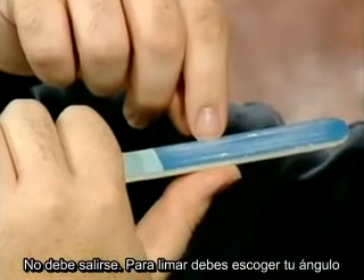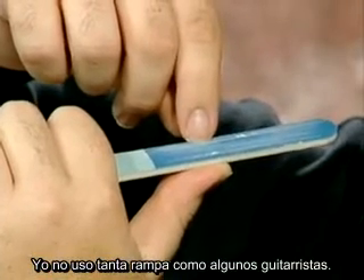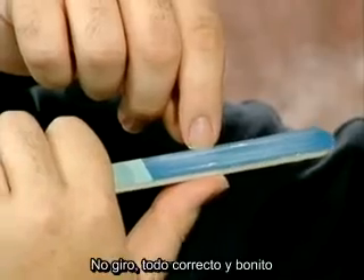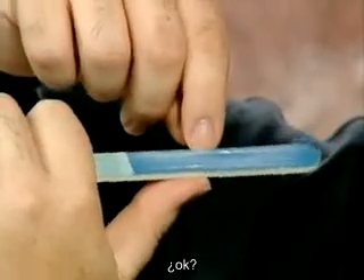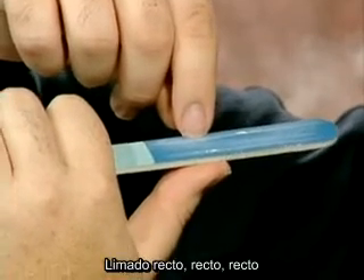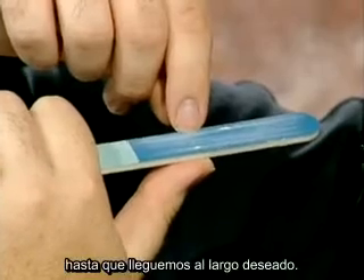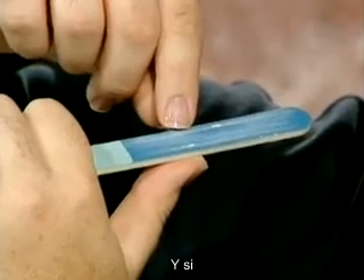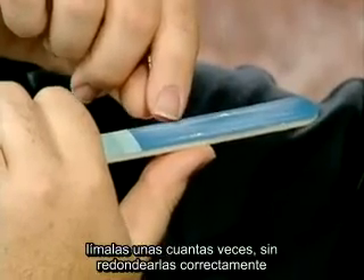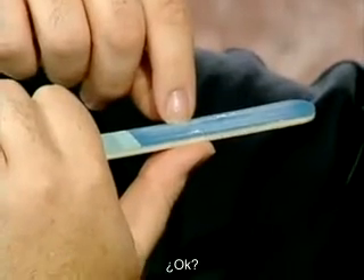For filing, you pick your angle. In this case I'm doing just a very slight ramp. I pick my angle and I start filing straight — I don't round off all nice and pretty. I'm filing for tone here, not for beauty. We file straight until we come to the desired length. Then, if you find that the corner is a little too sharp, you just take the file and do that a few times. Don't round it off nicely — just take the edge off the corner if it's too sharp.